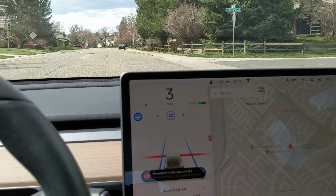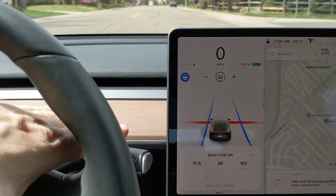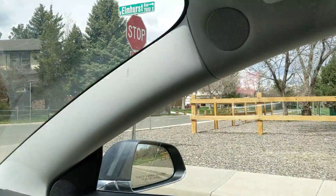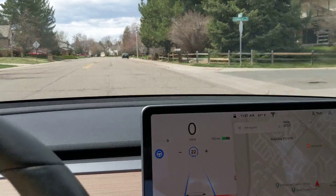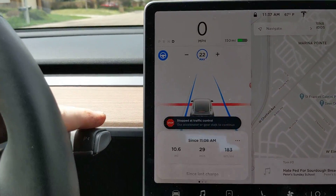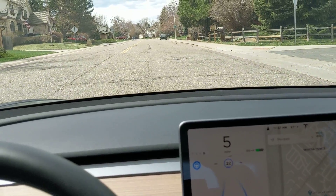So you saw it stopped there at the stop sign. I'm just going to hit down on the stalk to go because it's clear to go. That's just a house over there. And boom, there we go.